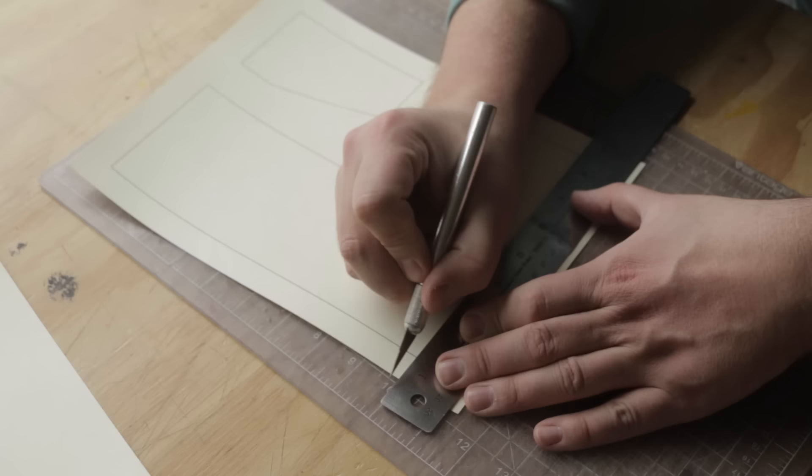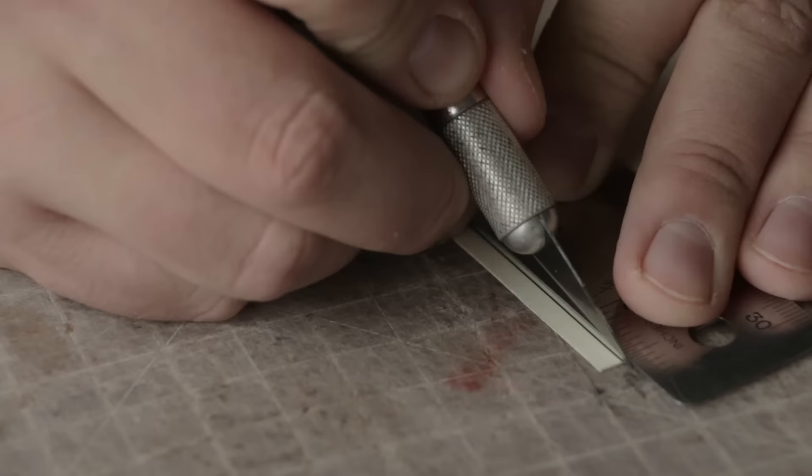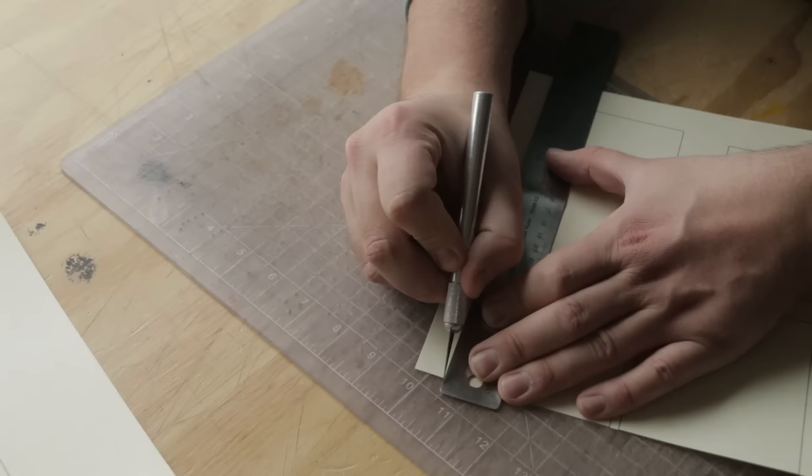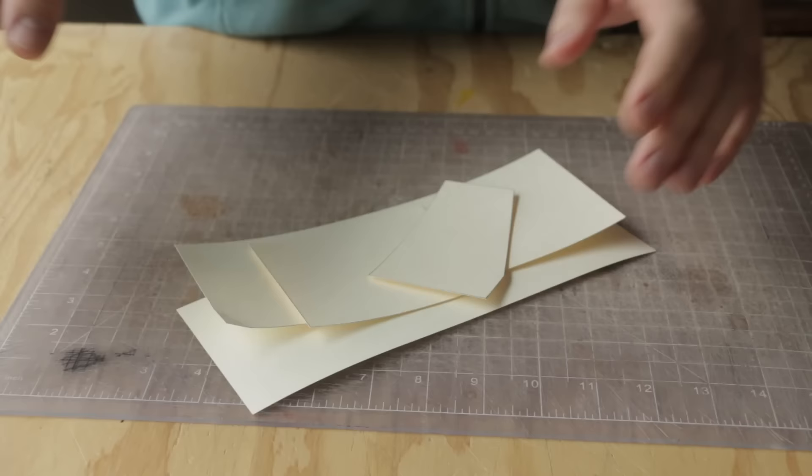The first thing we need to do is cut out the pattern. If you aren't going to make a pattern, we threw this one up on the website for a couple bucks. If you want to make along with us you can download it and print it right at home. Otherwise we have to get this cut out and then we'll get into the leather.